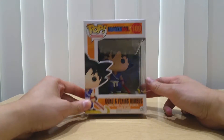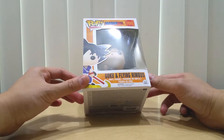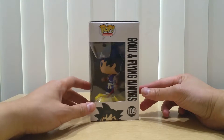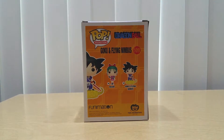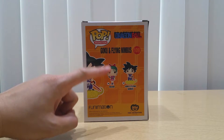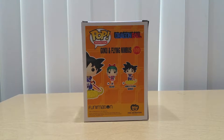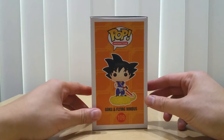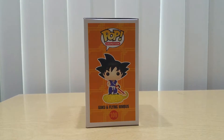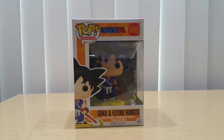Here is the front of the box right here — it says Dragon Ball 109, Goku and Flying Nimbus. Here's the front and the side. Edition number one. There are only two Funko Pops for this series, which are Bulma and Goku and the Flying Nimbus, from Funimation and Toei Animation right there.